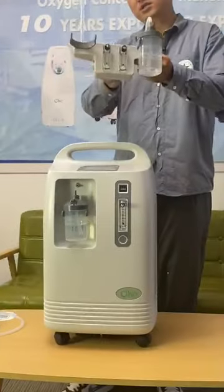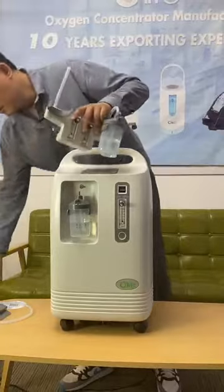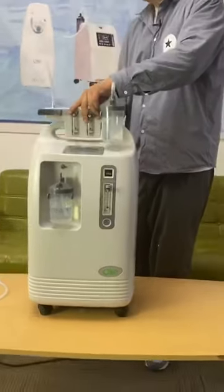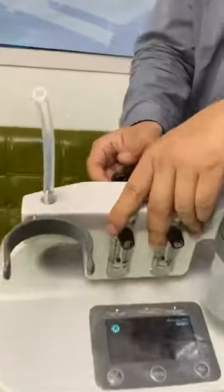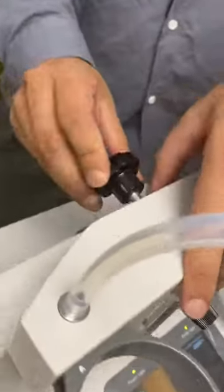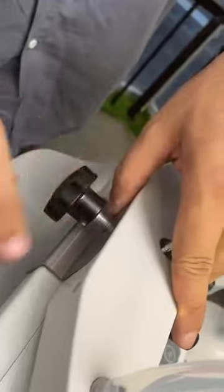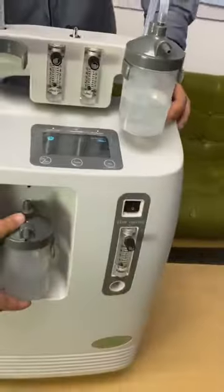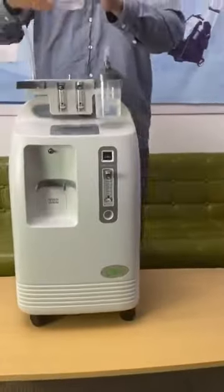You just need this device. You can place it on top of the machine and screw it from the back to make it stable. Then take out the humidifier bottle from the machine.